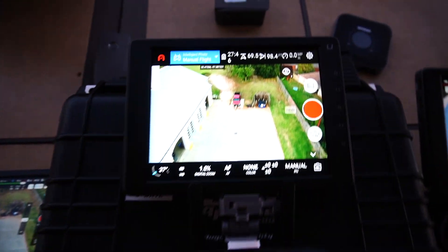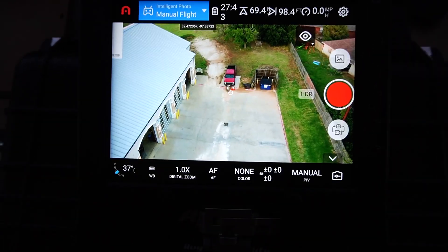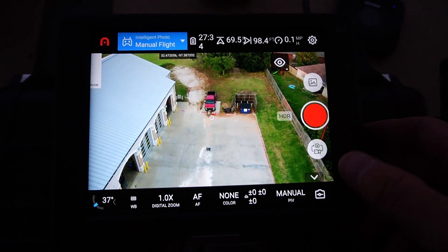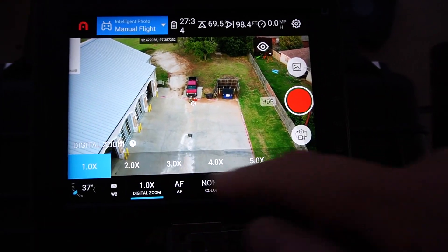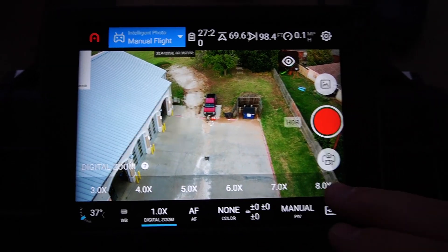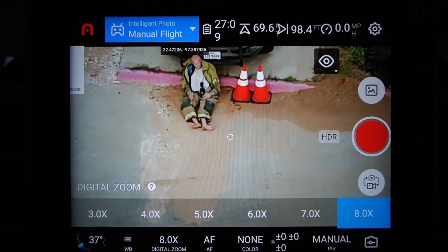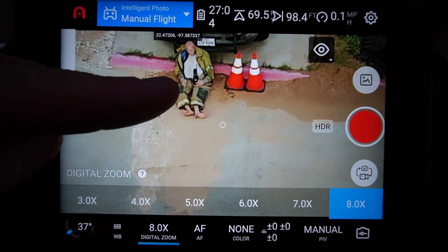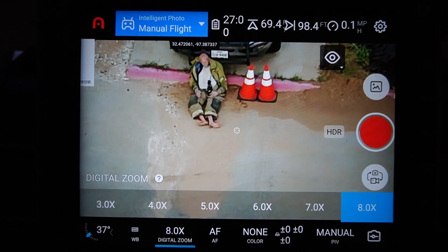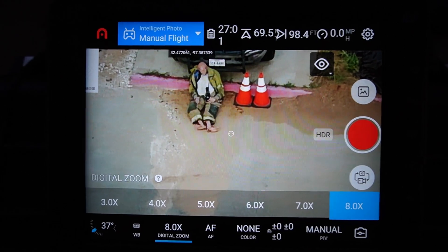The next one is the Autel Evo 2 Dual. This is a digital zoom, but let's go ahead and get in there — and I can clearly identify that. That's all the way in at 8X. I can clearly identify that as a radio, just as clear as the other one.